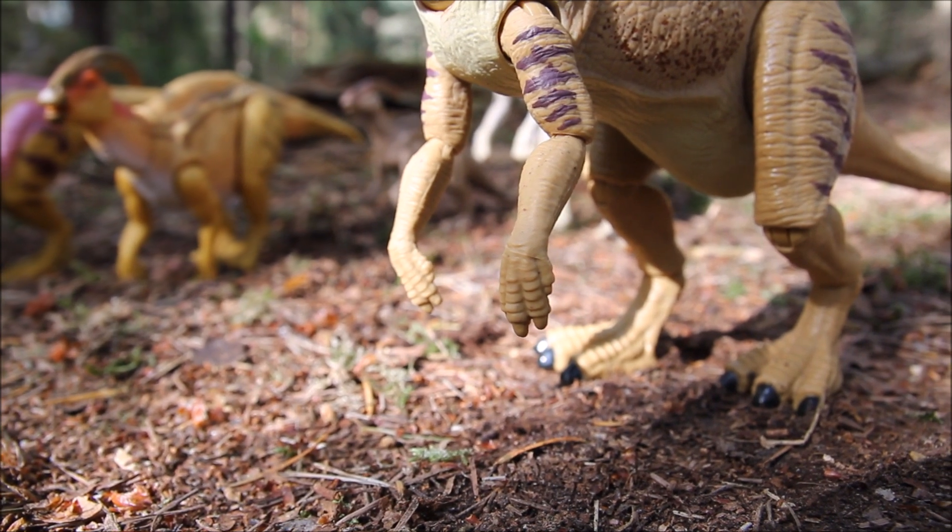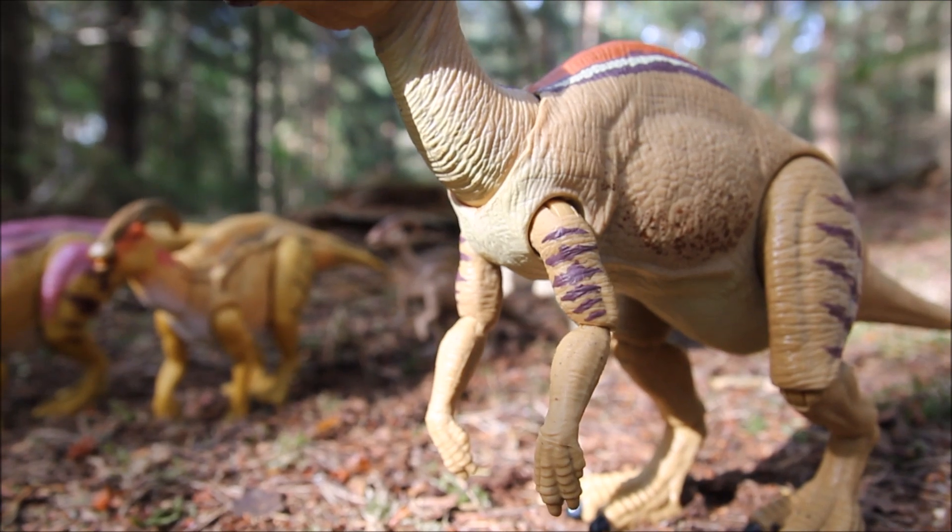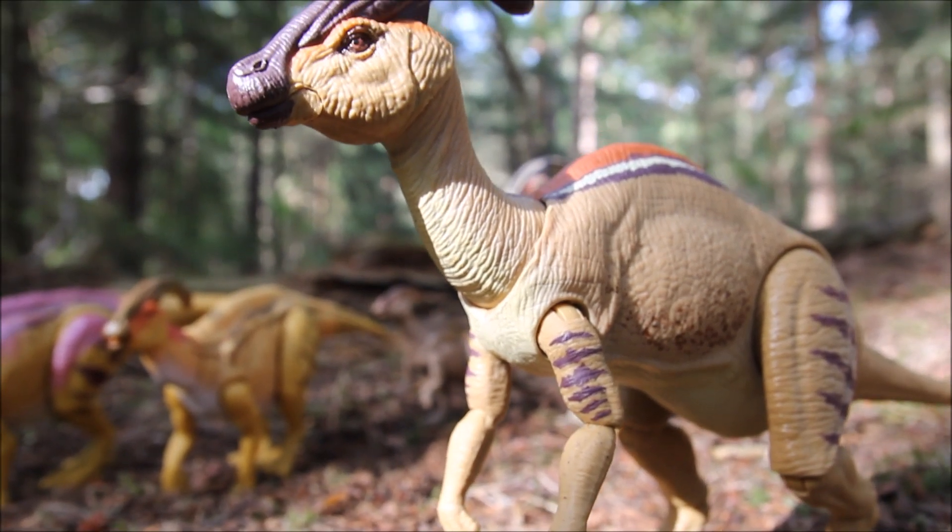The nails on the hands aren't painted but they are on the feet. It's a light creamy color underneath that gets darker on the back.